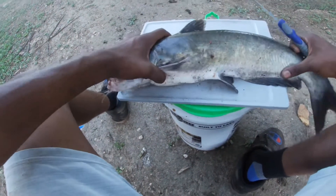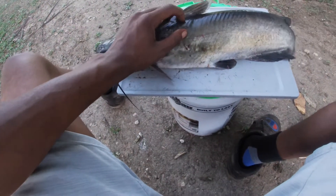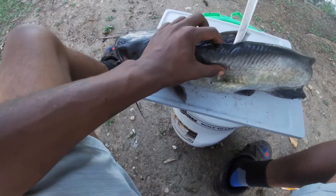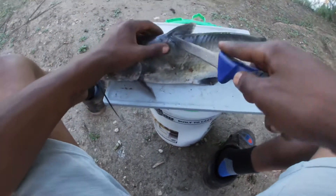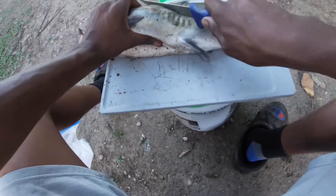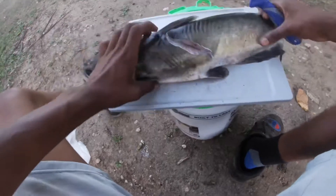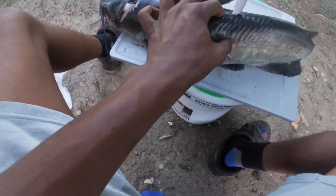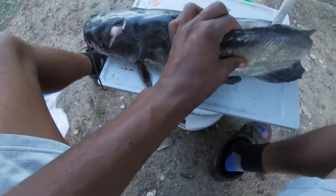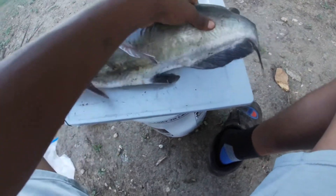I'll clean this bad boy. I do got fishing poles in the water while I do this. Find that backbone, go down that rib cage. He got a lot of meat too, y'all — he got a lot of meat.